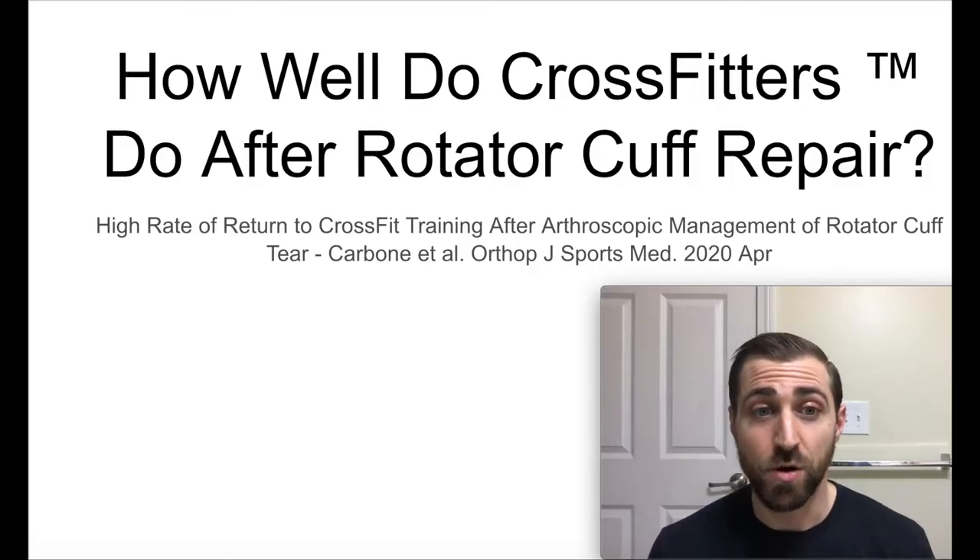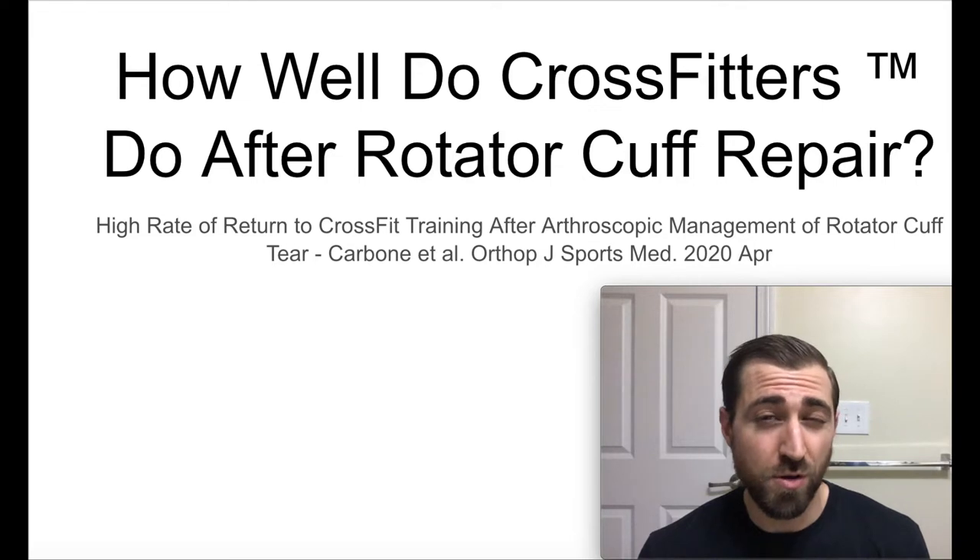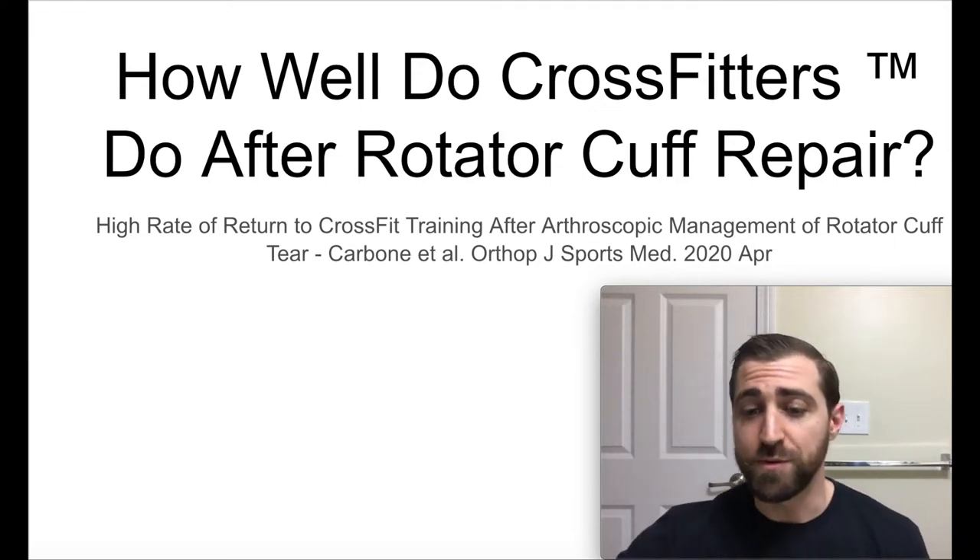The article we're going over today is called 'High Rate of Return to CrossFit Training After Arthroscopic Management of Rotator Cuff Tears' by Carbone et al., published in the Orthopedic Journal of Sports Medicine, April 2020. This one is also open access, so make sure you check it out if you want more information.